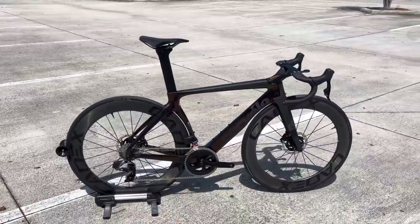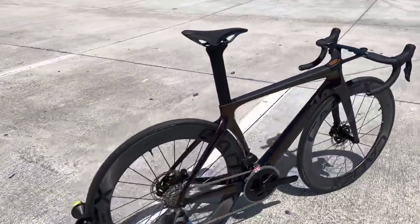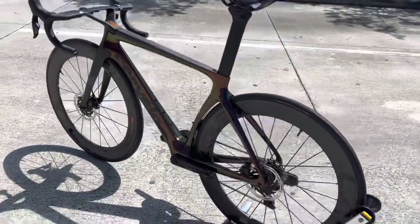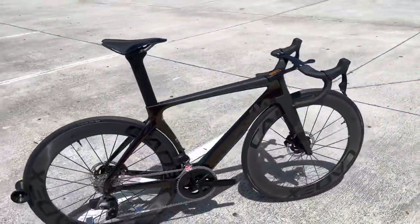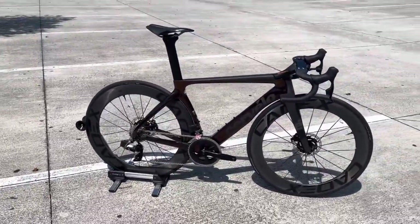Just a quick thing for you guys: I don't get paid by these brands to do these videos at all. I'm just a fan of the sport, a fan of the industry. I like seeing new things. I get to play with them because I'm in the bike industry, so I get to touch them, feel them, and actually work on them. So if I sound overhyped — I just get excited. I'm sorry if it comes across like I'm trying to sell it.